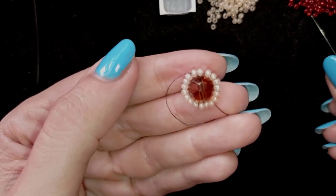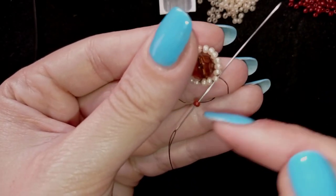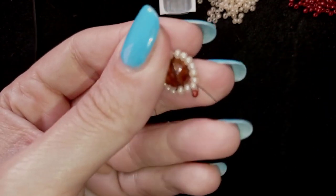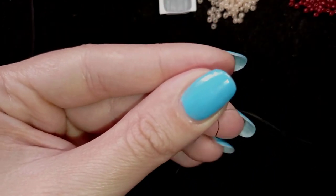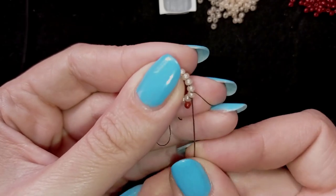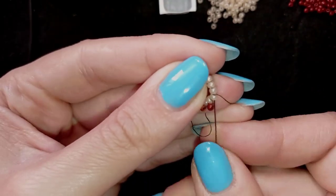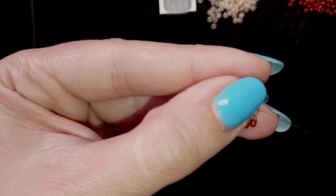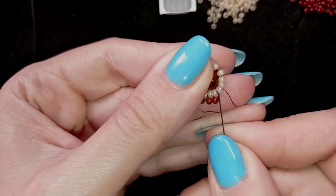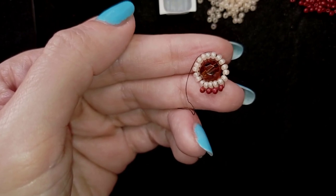Now I'm going to start my next row. It's really easy — I'm taking one seed bead, exiting out of one seed bead, and going back in circle through the same bead I'm exiting out of, making a loop of beads. I do this again going through the following seed bead, taking just one, and going back through it. You can also go through the following seed bead at the same time to save time. I'll show you one more time and let you do this by yourself until the end of this row.